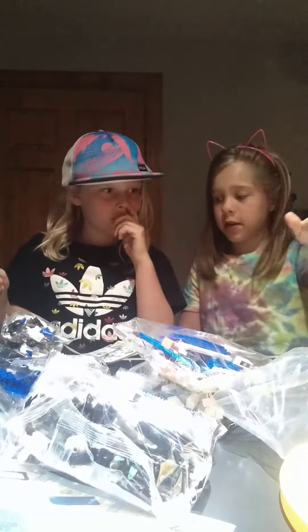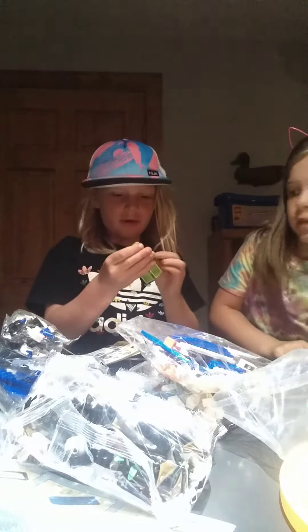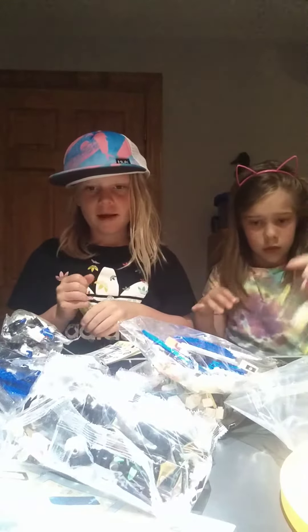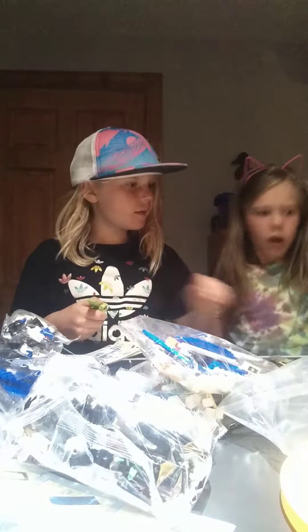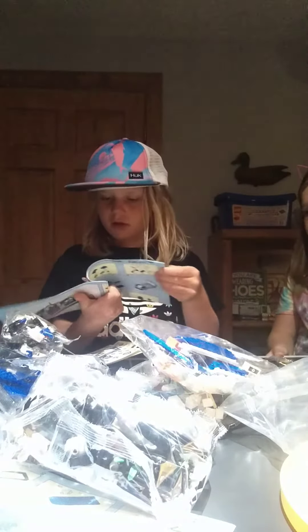Brick separator! Bag one, bag one. Minifigures and base plates. We got two brick separators. Look at all these minifigures — yeah, there's a lot. And then a slide piece, and all of bag one and bag two. Oh, another minifigure? And then two manuals — these are kind of big.